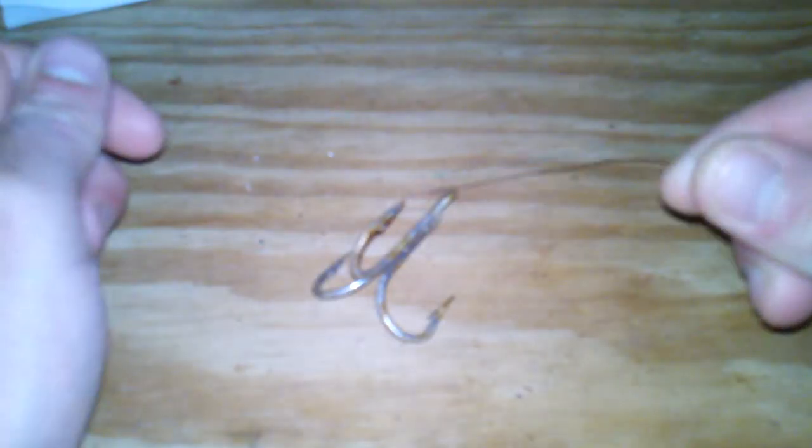Right here I have my braided mainline, and right here I have a treble hook. The first step in tying a polymer knot is to take your braided line or monofilament,